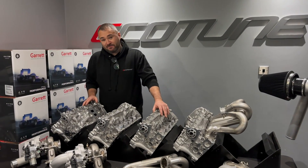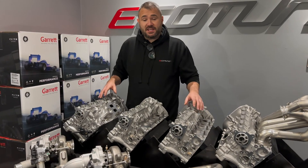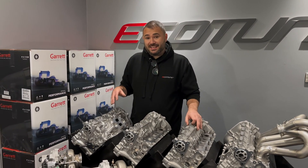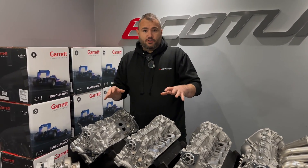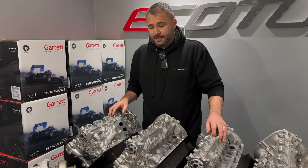Hi everyone, Stan from Rico Choon here. I want to share with you guys a project that we've been working on for the last two years. In particular, it applies to our Mark 7 Golf R, 8B S3, Leon Cupra and Octavia VRS customers, or any other MQB car that happens to have the 2 litre EA888 engine in it.